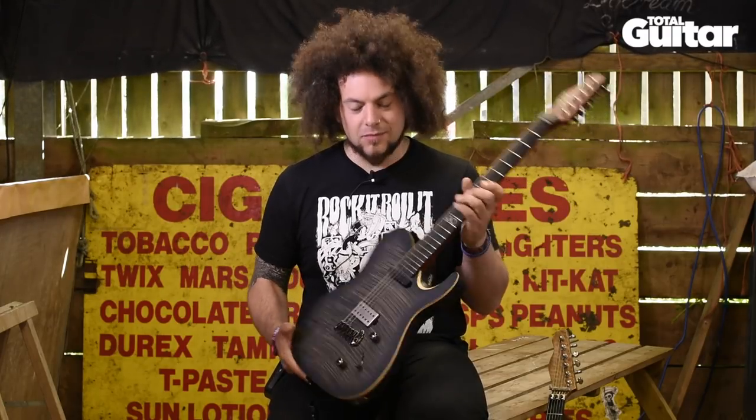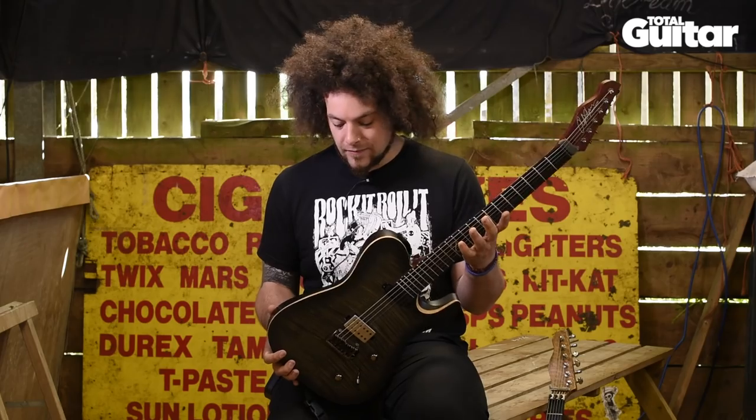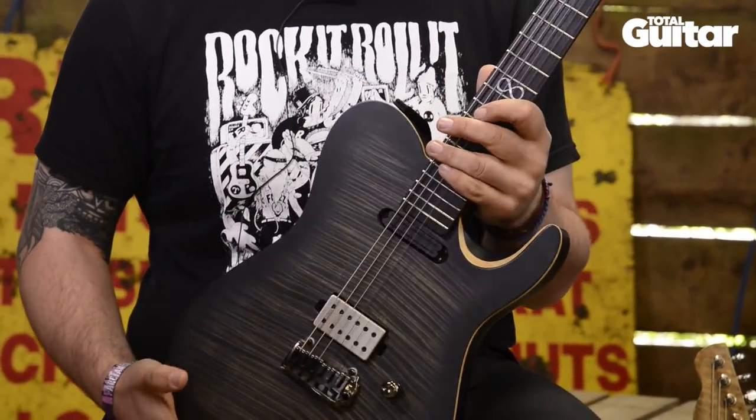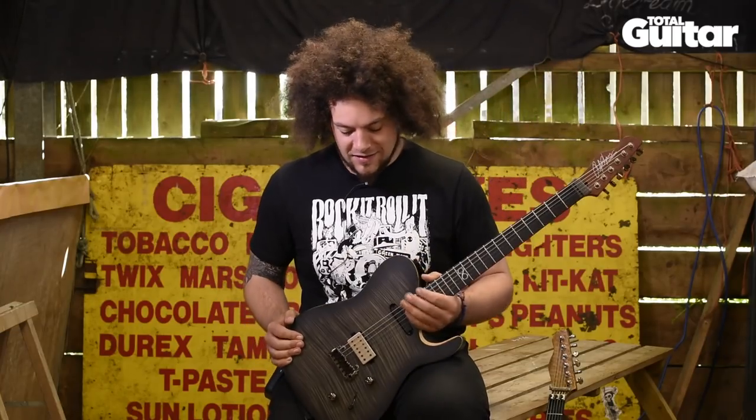As well as that, it's a T-type sort of body. It's got a brass block in the trem, and I got rid of the Floyd Rose because they're a nuisance for me nowadays.